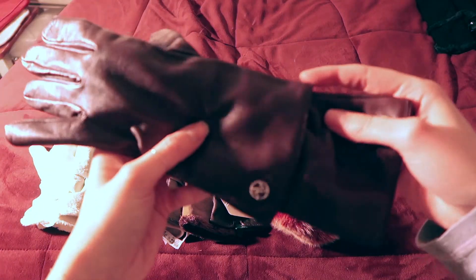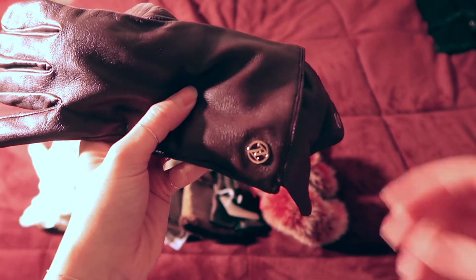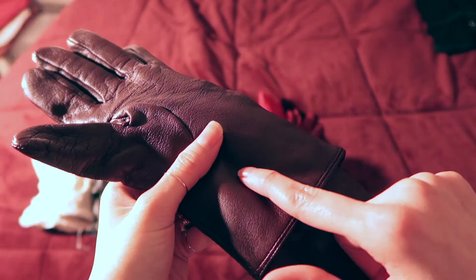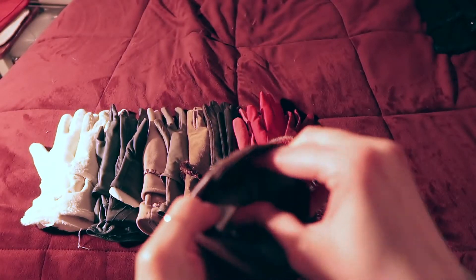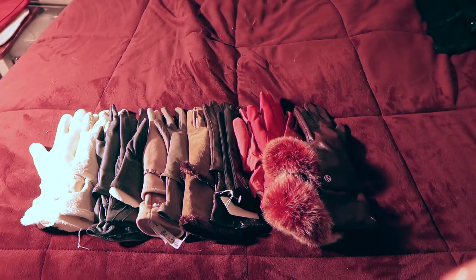For when I wear wine-colored outfits, I have these wine-colored gloves. They have a little 'A' on them — I'm not sure of the brand, but since my last name is Amador I kind of like it. They're not very well insulated, so I'll wear another pair of gloves underneath and then these on top.